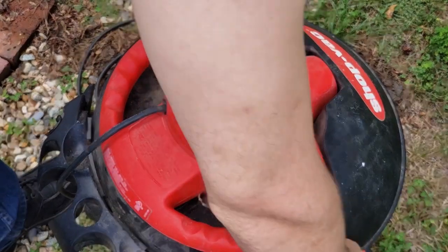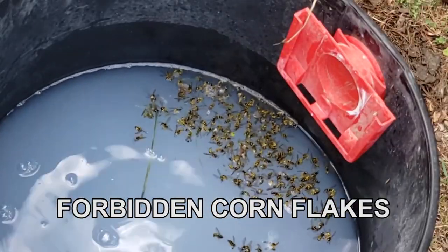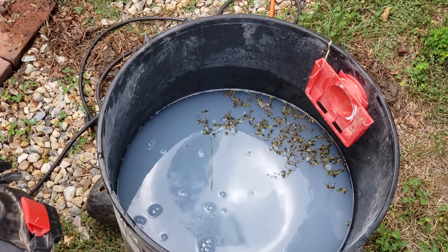That was about an hour and a half, maybe two. See what we got. Not bad at all. And so that's how you deal with yellow jackets.